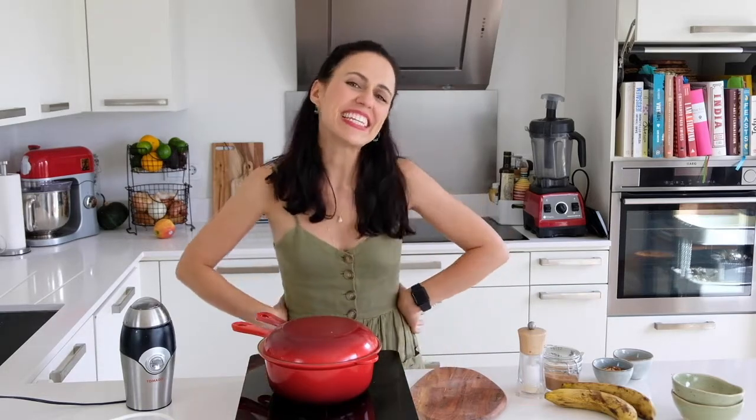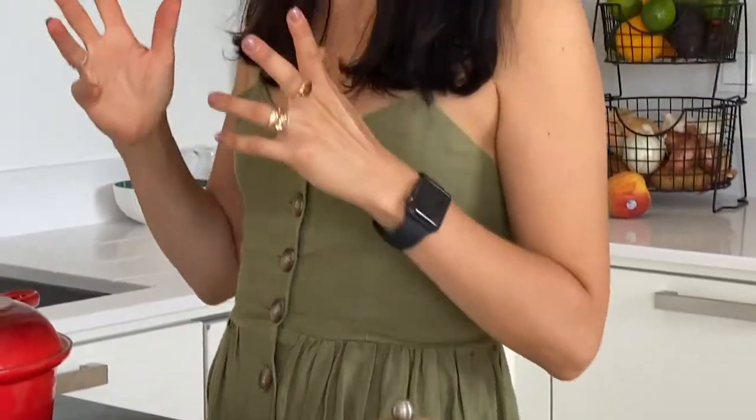Hello! Welcome to my kitchen! Today we are going to make a quick recipe, quick video, because apparently I talk a lot, and we are going to make banana truffles.